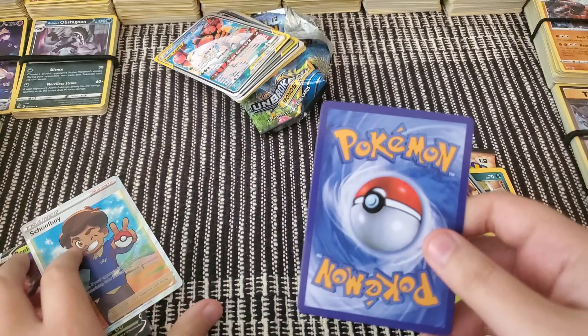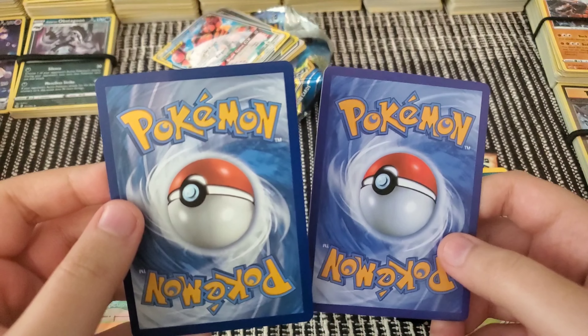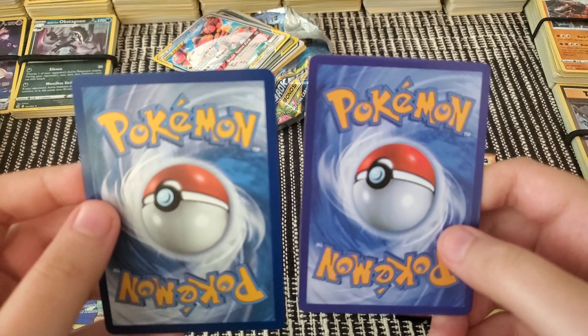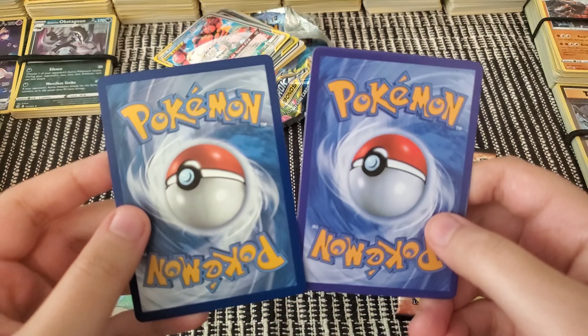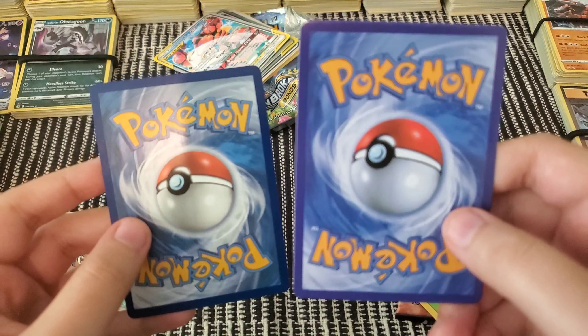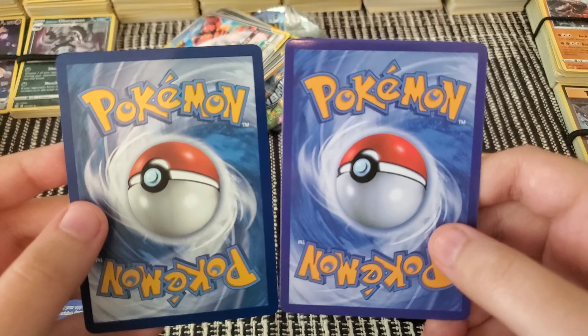Another way to tell is the back side. The fake one on the edges is a bit purplish, and the real one is more blue. The fake one is also darker. Yeah, that's the difference.